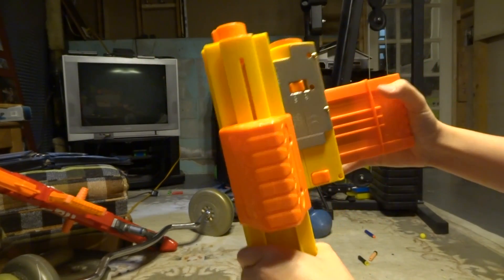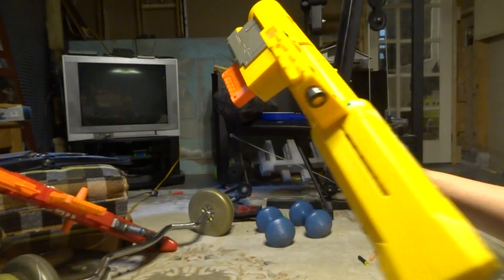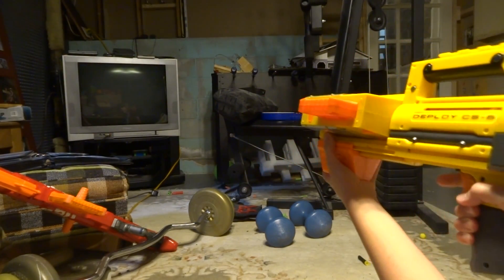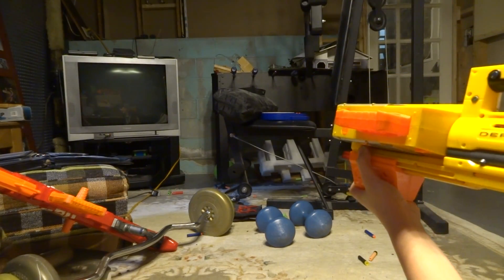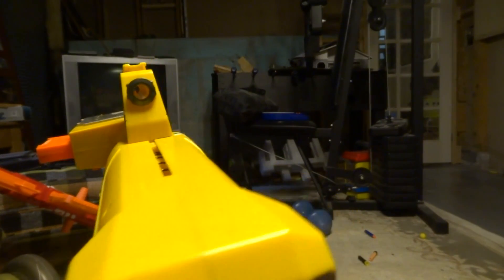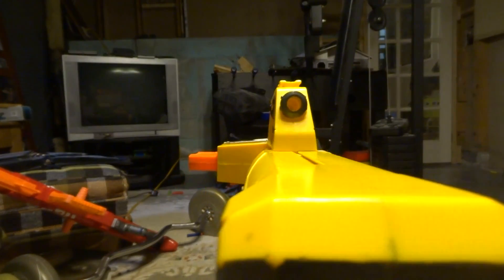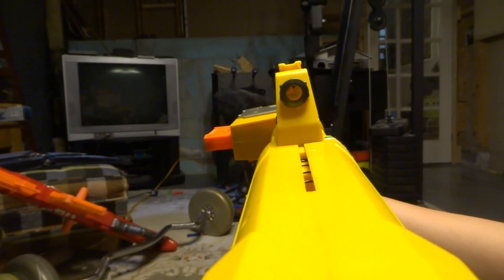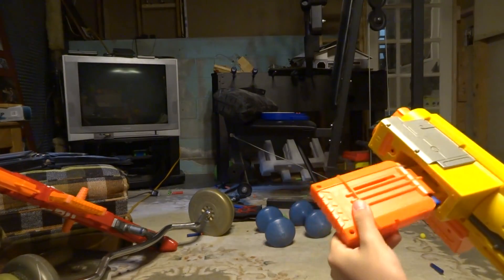I'll load the Nerf blaster for everyone to see — it's so difficult to load. I'll fire it from a side view, and then I'll try from the scope. That's pretty impossible, so I'll try left-handed. So difficult. I still have one more dart.